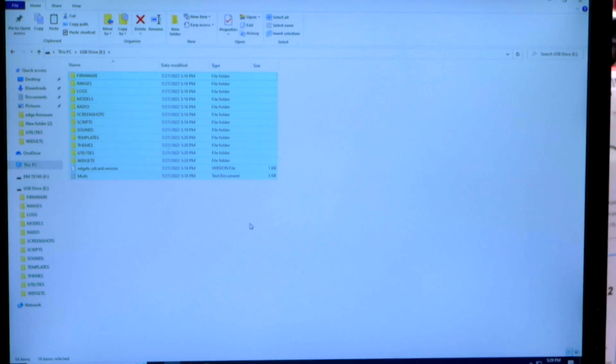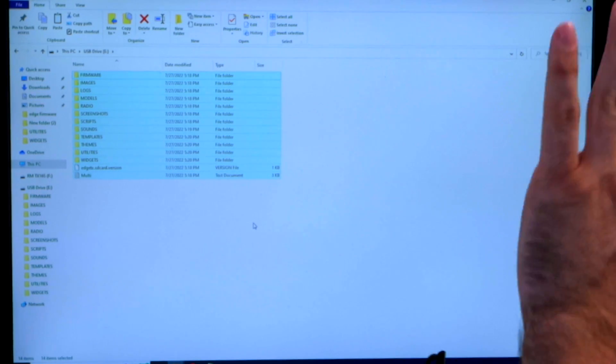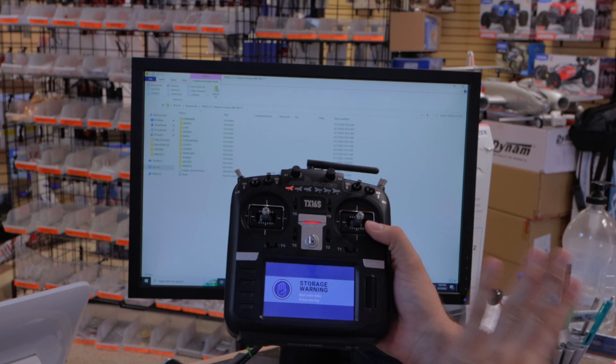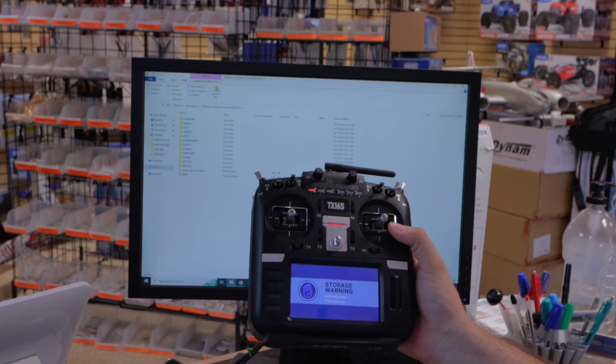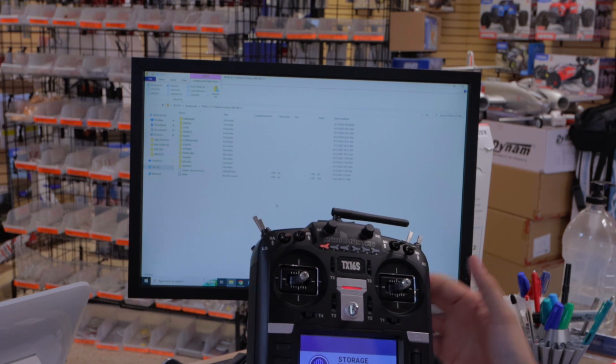The files have transferred onto the radio's SD card. At this point we are done with the computer — we can do the rest on the radio. So once we unplug it, you will get a warning that says 'bad radio data' — don't touch anything yet. We're going to go over to the bench, and I'm going to show you the next steps. All we had to do with the computer was get the files.